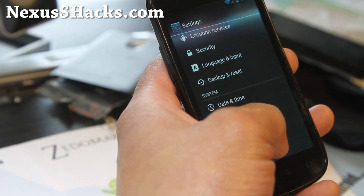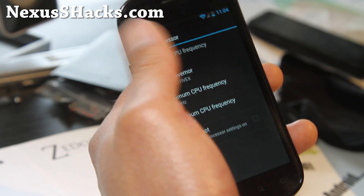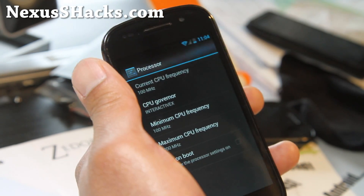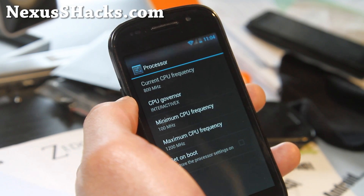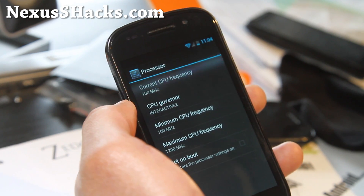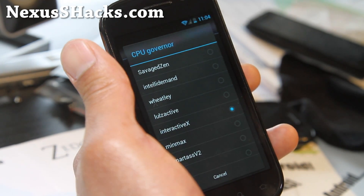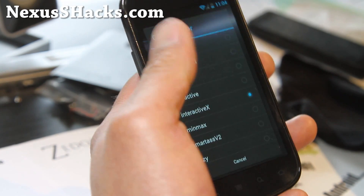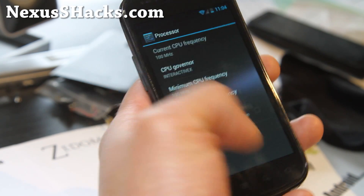There are actually performance settings in here — I didn't know that. I'm using SetCPU right now. I really like the Interactive X governor nowadays, and I've got it at about 1.2 GHz. I'm not getting quite good Quadrant scores, but that's not always the right way to look at things. I've been staying away from Lulz Active — it's been giving me a little problems. Interactive X or Wheatley Governor, I like those two the best. Smart SVS too, but you can always play around with that.